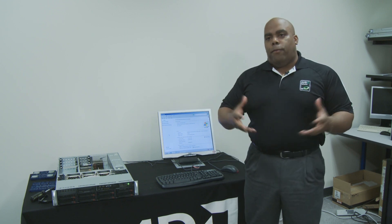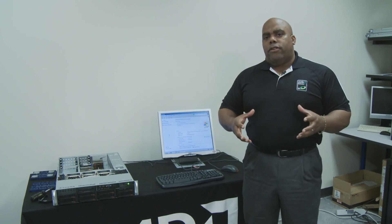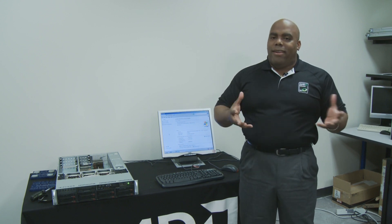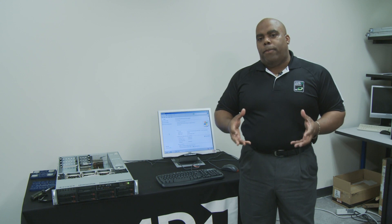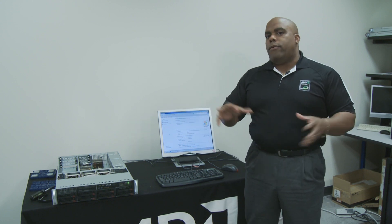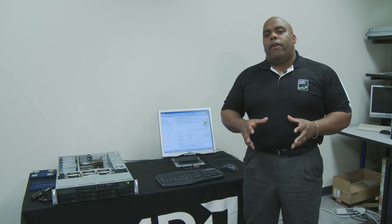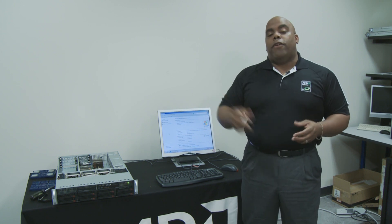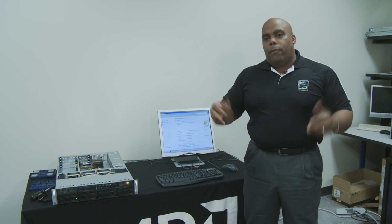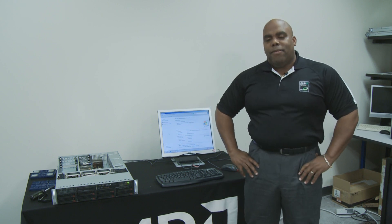We're very excited to be able to bring you this technology. Some of your customers are now considering upgrades because of tightening IT budgets and other restraints. But the bottom line is it's very easy to upgrade these platforms from Barcelona to Shanghai. If you want more information, you can go to amd.com/configuration. We have great information about the motherboards and the platforms there. I'm Ron Myers with Advanced Micro Devices. Thanks for checking us out.